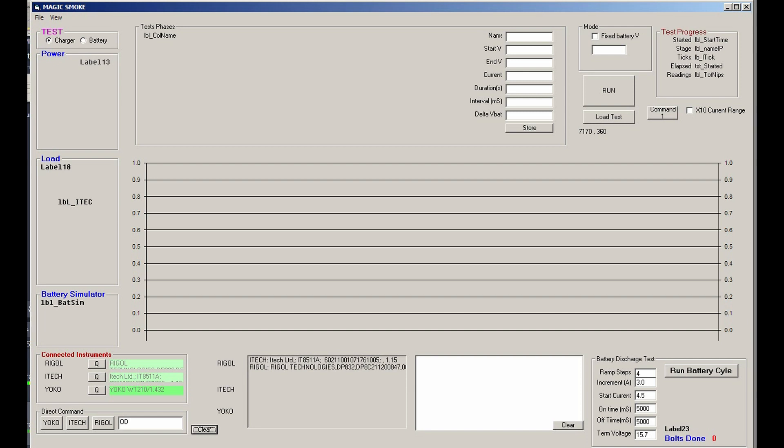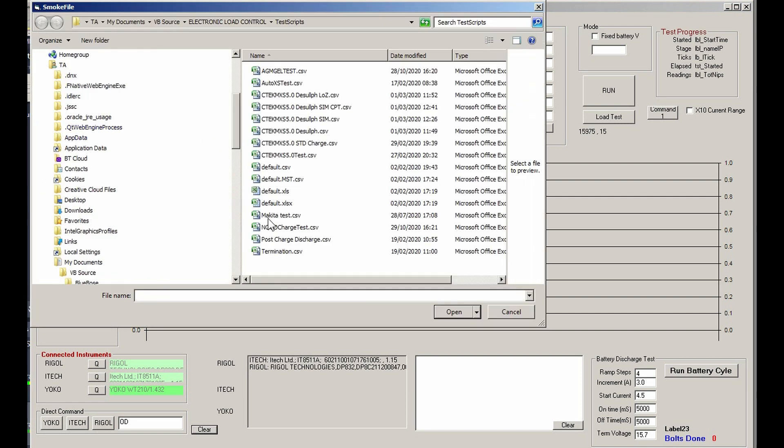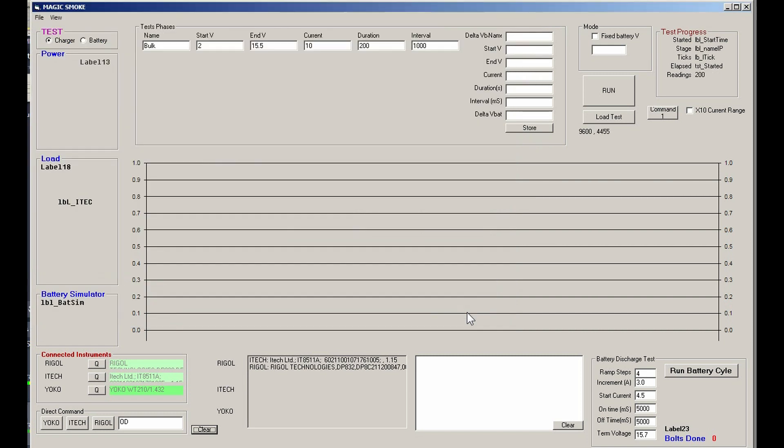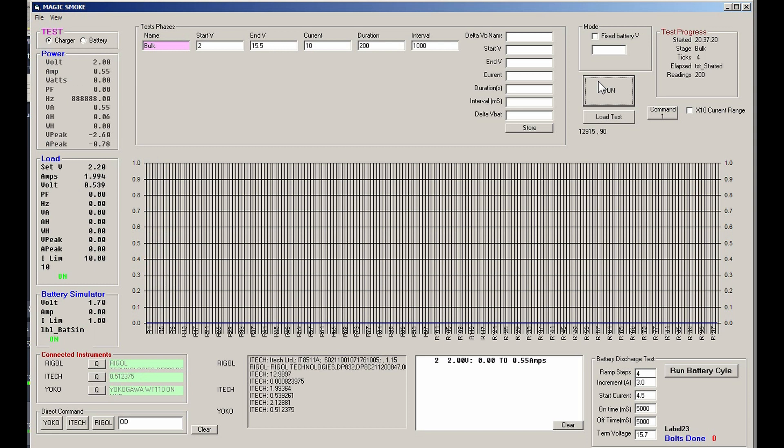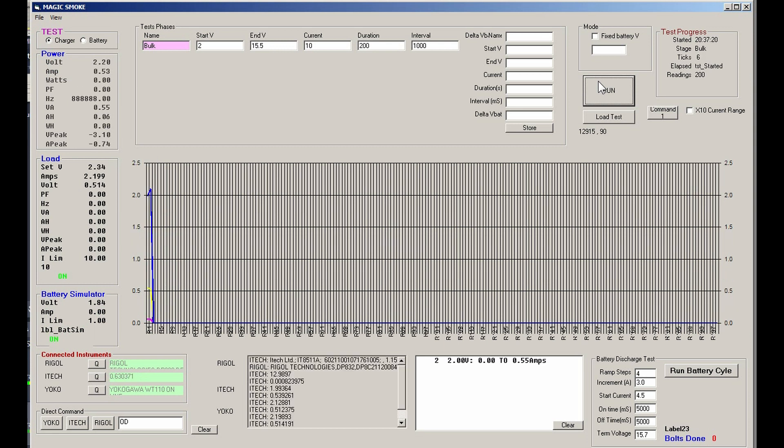We've got the NOC02, and where we suspect the thermistor to be is in the glass of water at 40 degrees — it's actually gone down to 39. So you open the file, load the charge test, open it, then turn the charger up and run the test.